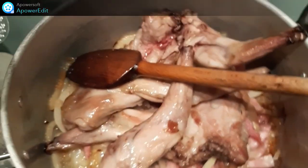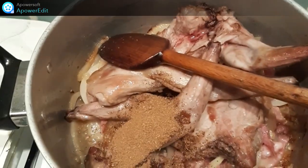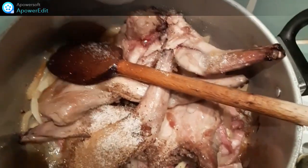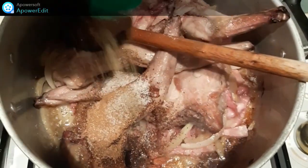Une fois mes oignons revenus, je rajoute mes cuisses, je saupoudre de cannelle. J'assaisonne de sel, de poivre, je parfume avec du thym.